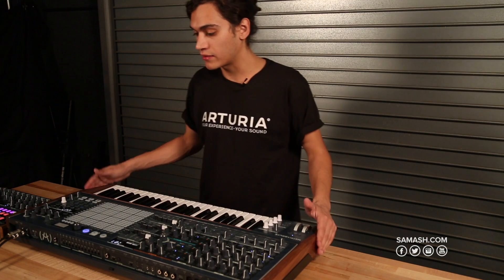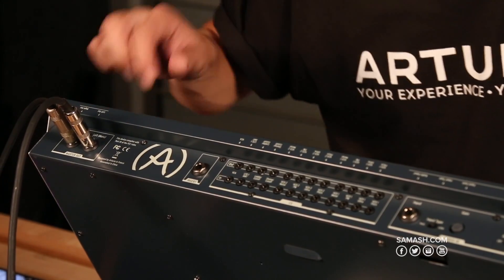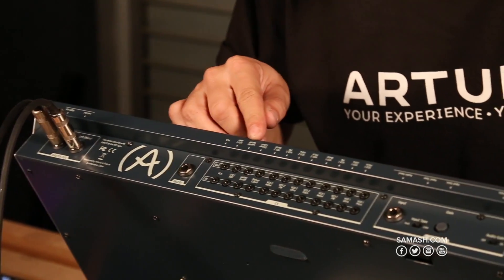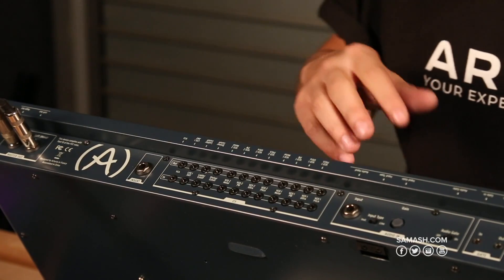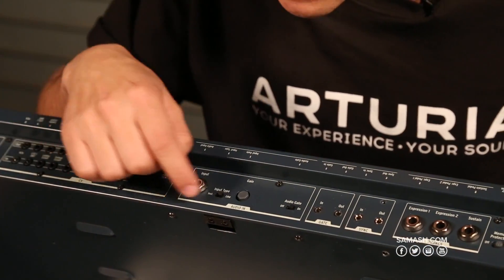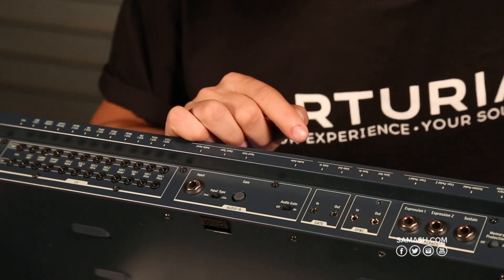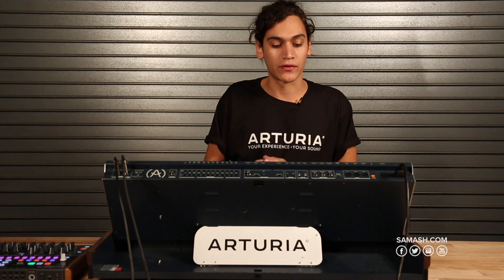Now let's take a look at the connectivity in the back, which is amazing. We have two stereo outputs — left and right — plus an insert for the loop effects. There are 12 CV inputs and outputs, great for controlling external gear or integrating with a modular rig. There's also an audio input with an external knob in the mixer, with settings for input type (instrument or line), input gain, and audio gate. And we have gate in, gate out, sync in, and sync out for syncing with external gear.